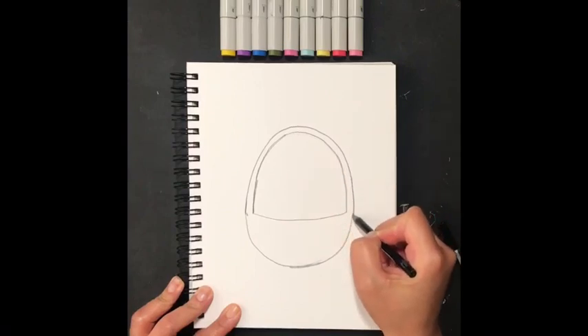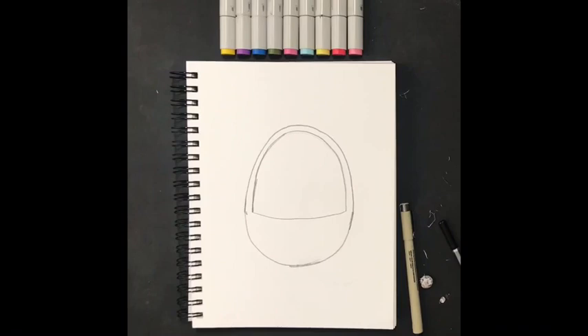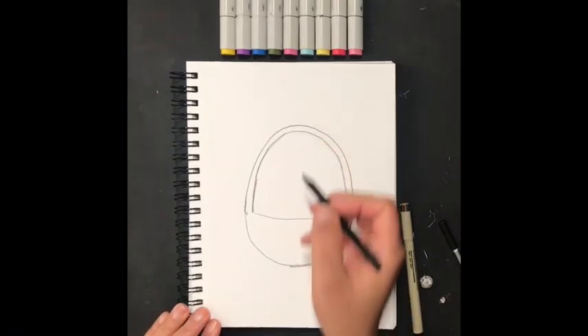We're going to draw a smaller, slimmer, thinner line going all the way around for our handle, connecting it to the bottom, like so.